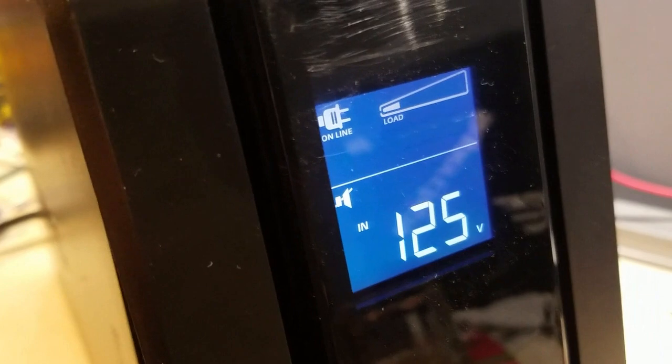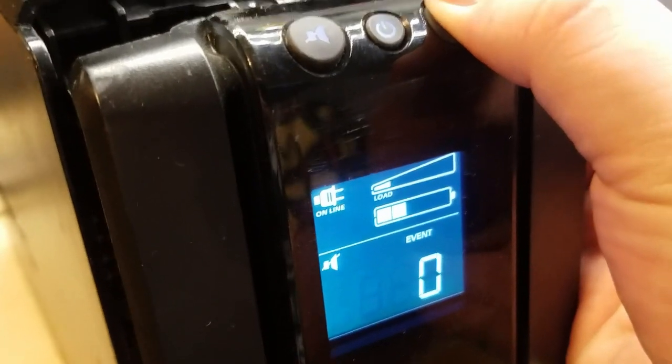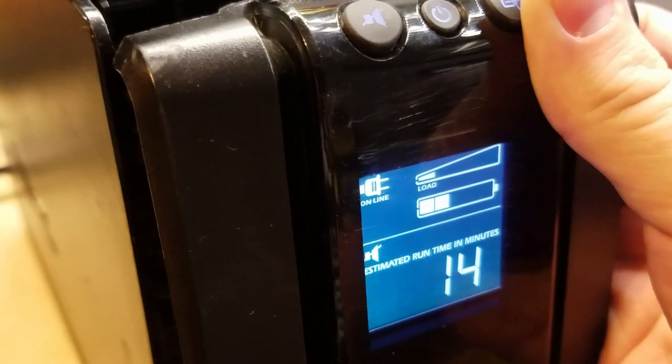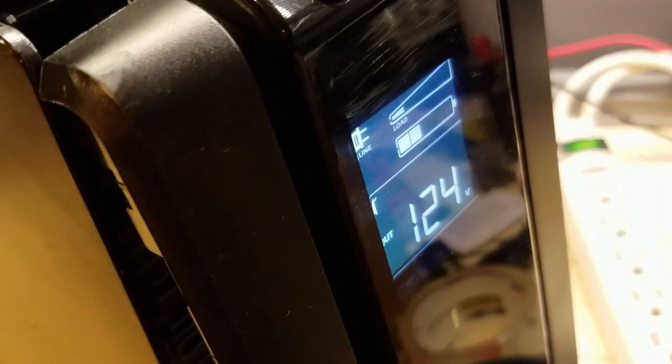That's happy — green lights and everything. Clearly there's no error. Estimated runtime in minutes: 14. I found a manual online but it didn't have anything really useful. We can check the battery voltage — 24 volts out. What we'll do is let it charge up for a bit, stick some multimeter probes in the outlets, and then watch what it says on the display when we cut the power to see if there are any weird fluctuations.